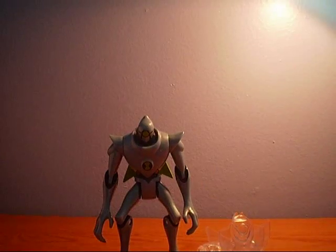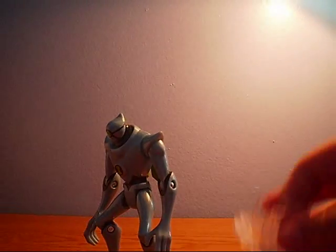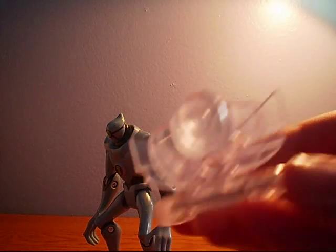Let's open this guy up. Here we have Nanomech opened out of the package — Nanomech and the Disc Alien.